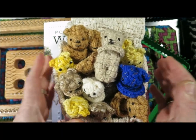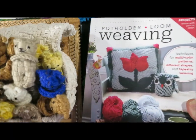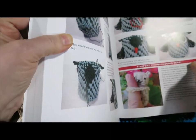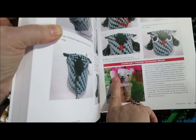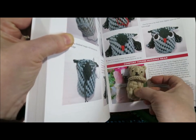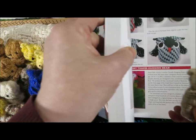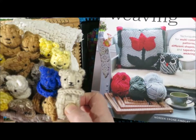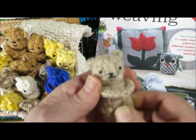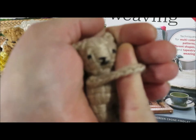Now I have a dream, and that is that the very last project in the book is a teeny tiny comfort bear. Here's the wee little comfort bear. What I would love is if everybody who buys the book could weave at least one of the little comfort bears that slip onto people's fingers to hug people back when they just need a little bit of comfort.